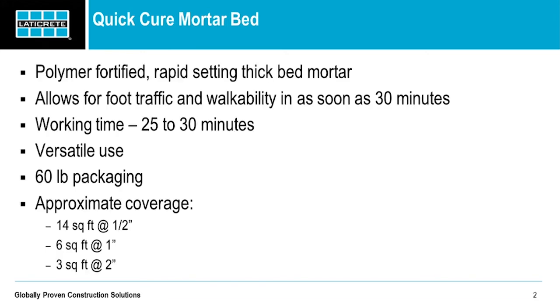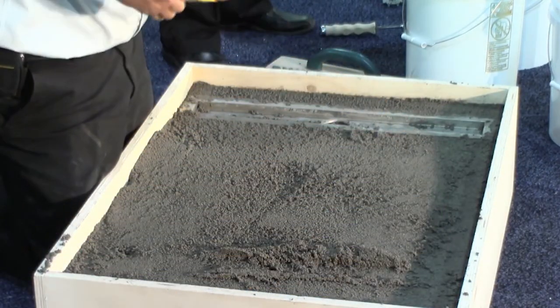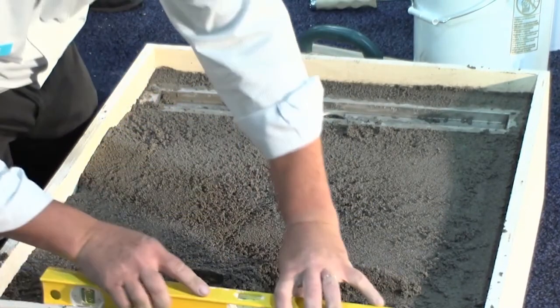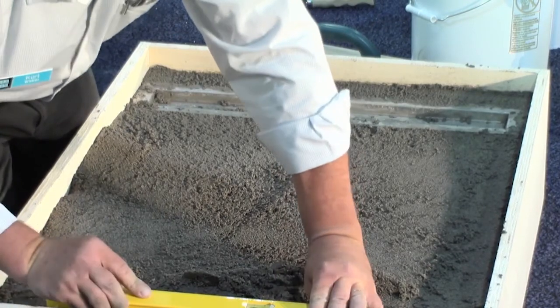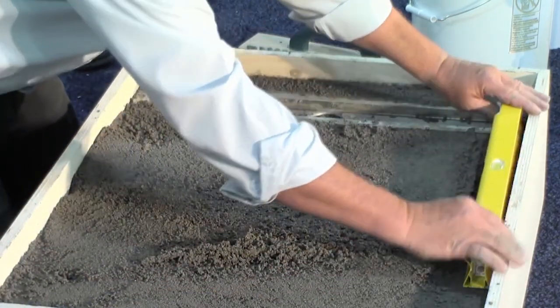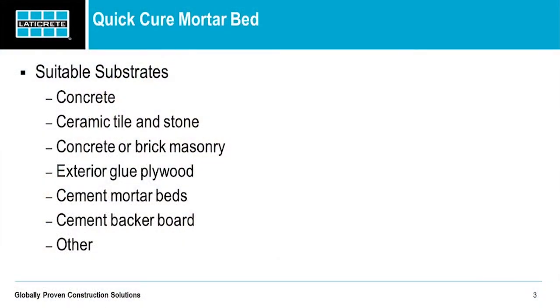In terms of approximate coverage per 60-pound bag, we estimate around 14 square feet at a half inch, six square feet at an inch, and three square feet at two inches. This product is also very versatile in that you can use it on virtually quite a few different substrates: concrete, ceramic tile and stone, concrete or brick masonry, exterior glue plywood, cement mortar beds, backer board, and a whole slew of other substrates as well.